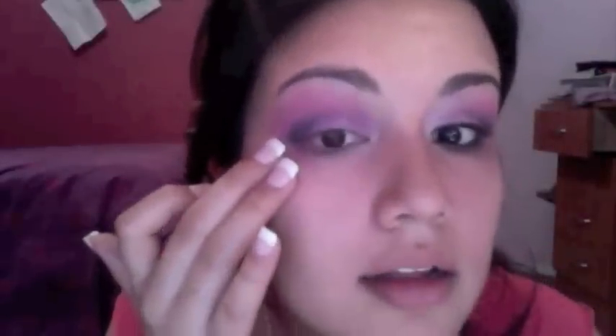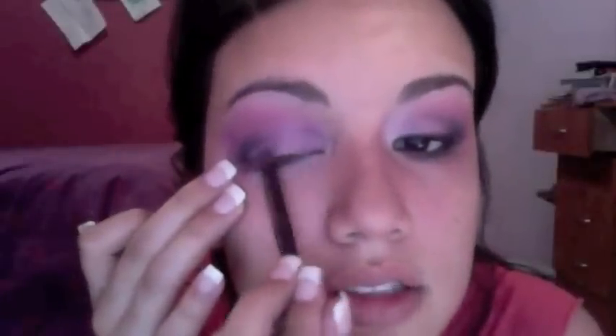Tap a little bit of the pink off your brush and use whatever's remaining to blend out that color. Then take a flat brush and a lighter pink color of your choice, and put it right underneath where you've blended the purple. This is just going to reintroduce the lighter color to your lid, because you probably lost some of it when blending.